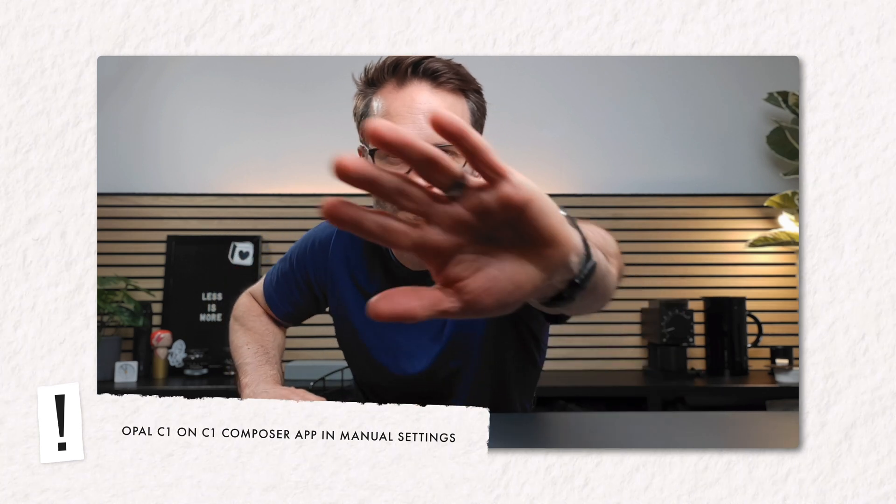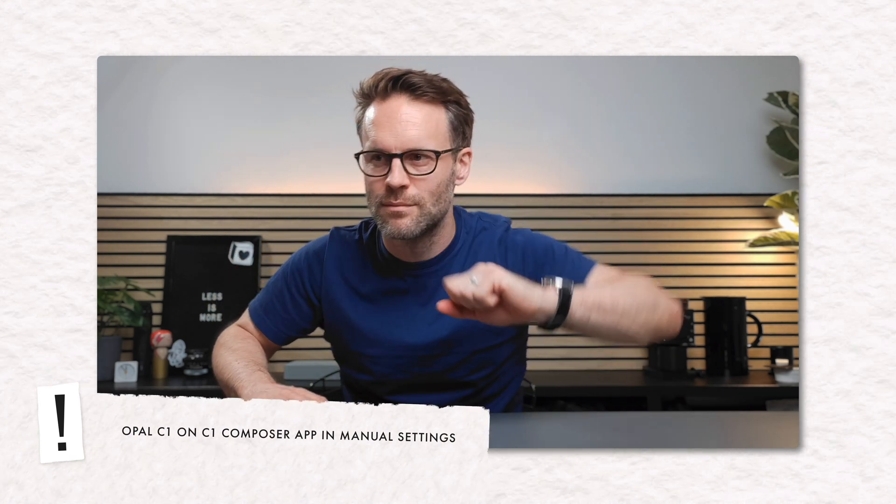That's all great for my workspace, but does the function match the form? This shot was shot on the C1 in 4K with some manual settings, and I think that looks really good. If you told me it was a mirrorless camera, I think I'd believe you. What do you think? Let me know in the comments — but maybe I just like my own face or something.